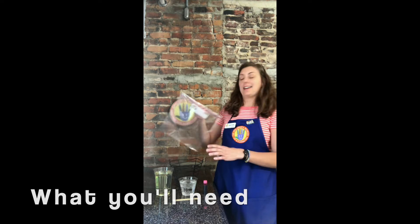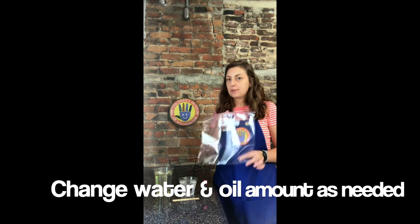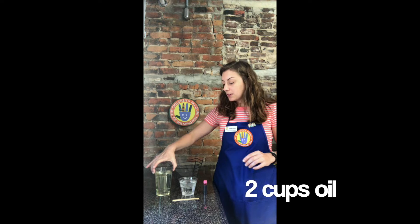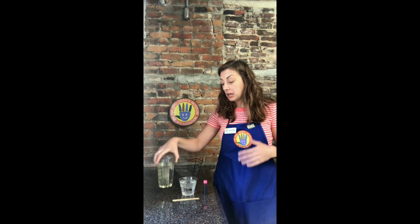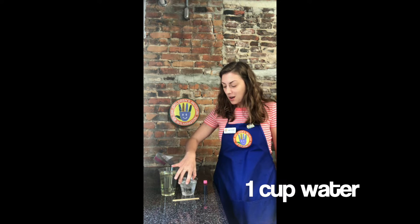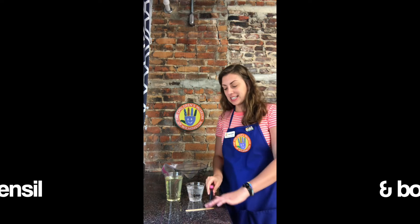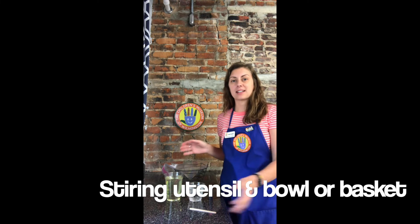I'm using today a gallon-size Ziploc bag — you don't have to use a gallon, you can use a snack bag or a sandwich size bag, whatever you have on hand. I'm using two cups of canola oil, but you can use any oil you have: olive oil, baby oil, whatever works for you. One cup of water, food coloring — today I'm using pink — a stirring stick, and a basket to kind of stabilize everything while I mix everything together.